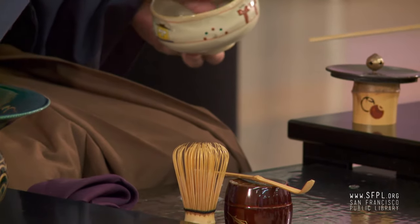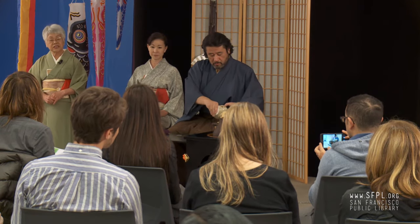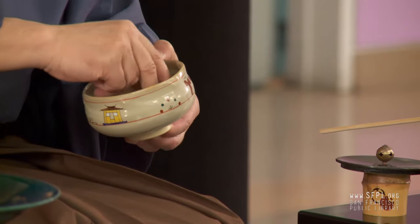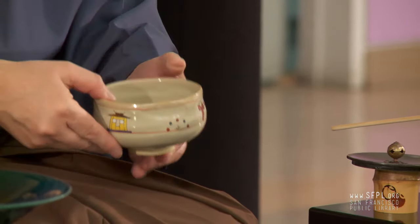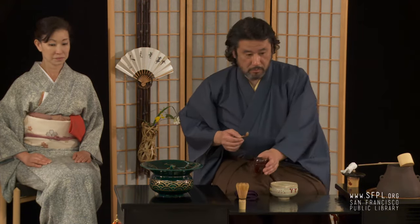It really developed around the 15th century in Japan, and since then we have been practicing. This is only the last part of the tea ceremony. We usually do it in a tatami mat room, but this setting is modernized seating.